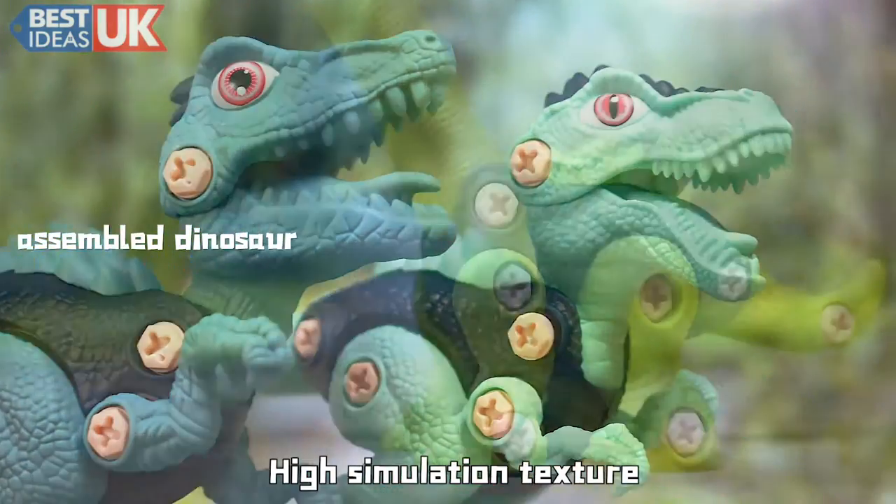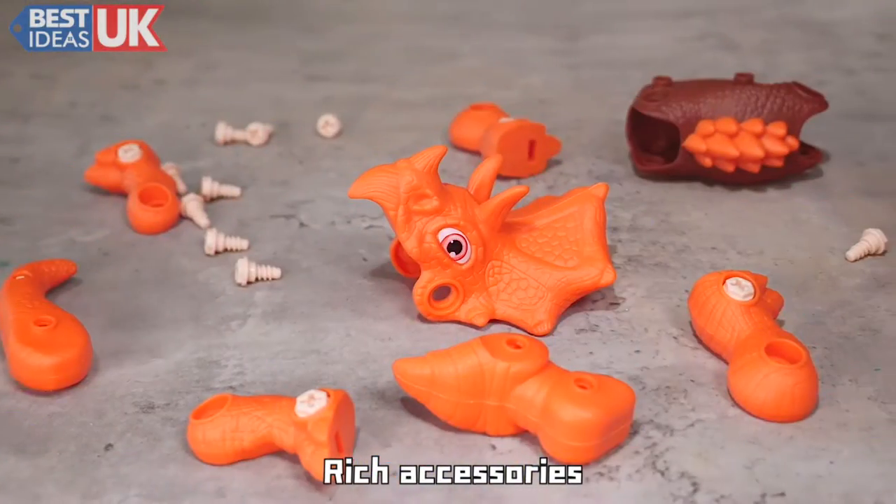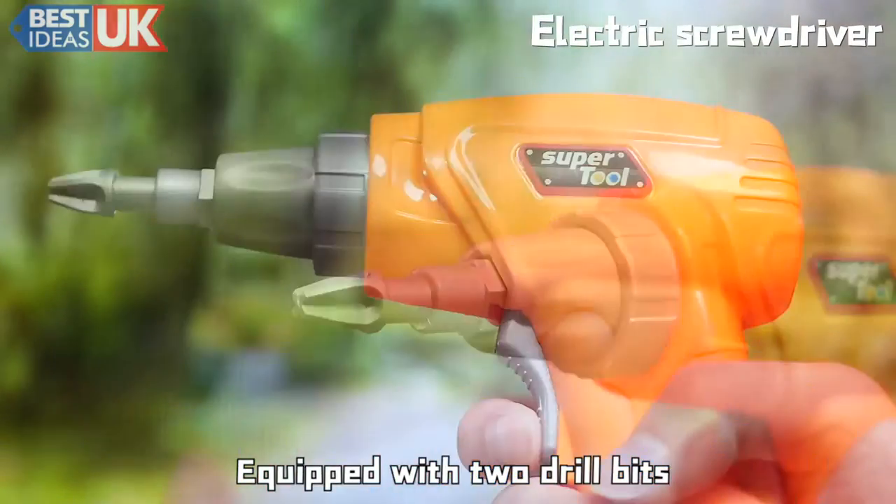3D Assembled Dinosaur. High Simulation Texture. Rich Accessories. Equipped with Two Drill Bits.